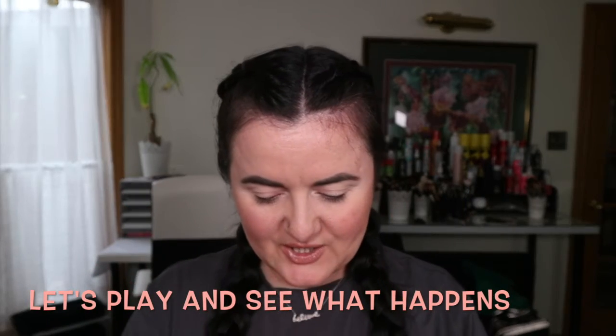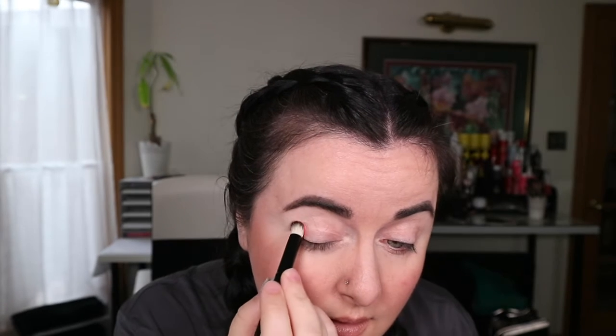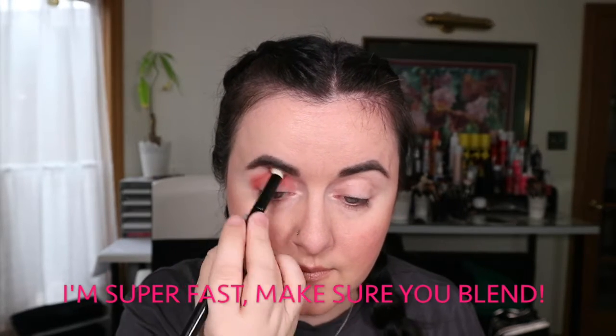I don't really have a plan — I never have a plan when I start these videos — but I always try to go from light to dark, or do a halo eye. I'm going to start with my crease using my round fluffer brush with the shade called Attitude. I'm dabbing a bit on the brush — you can see it's super vibrant — and coming into the corner of my eye, doing a windshield motion bringing it inward. Grabbing a bit more for the other side.